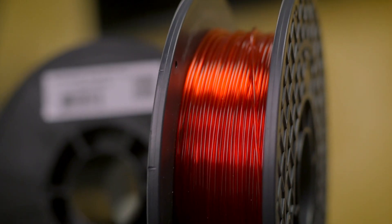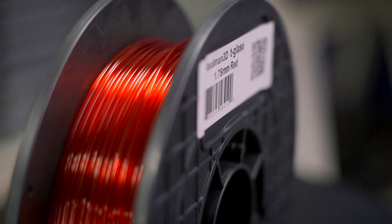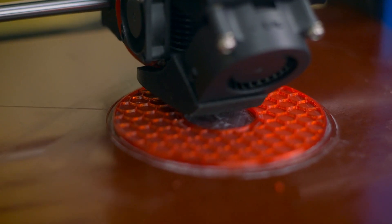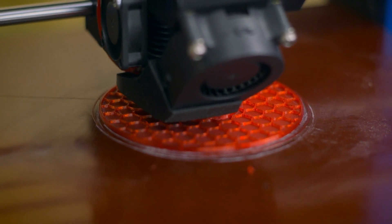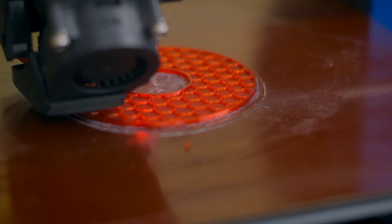For finished 3D prints that need to be strong yet translucent and possibly in vibrant colors, Tea Glass is the ideal 3D printing filament to meet that mark. Tea Glass was designed to provide three major features to finished parts: low shrinkage, higher strength than ABS, and supreme optical clarity.